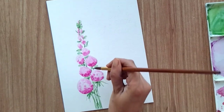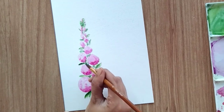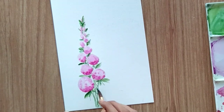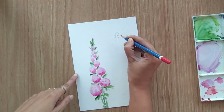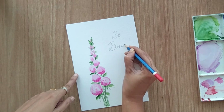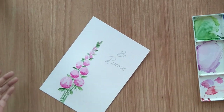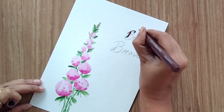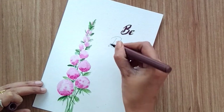I'm satisfied with the flowers now. I can add a few more leaves here and there with a different shade of green to finish. Now let's add a simple message — I'm not good at calligraphy, so I'm using pencil first to write something. I'm using a very simple message: 'be brave', and I'm writing it slowly with a brush pen. You can write any message you like.